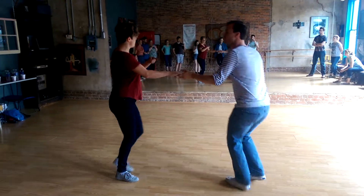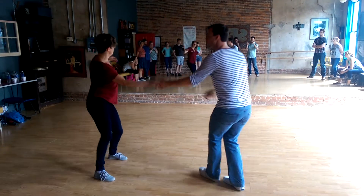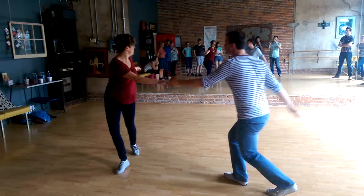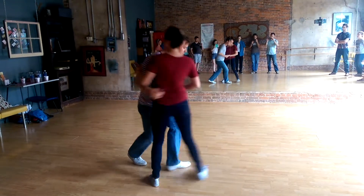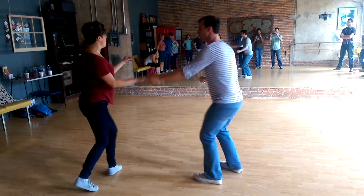We also did a swing out from open to close, close back to open, open to close, close back to open. We added a little twist for the follows if you want to. You can do it however you want — you can make it really big or you can make it really small.